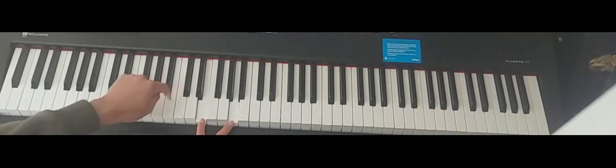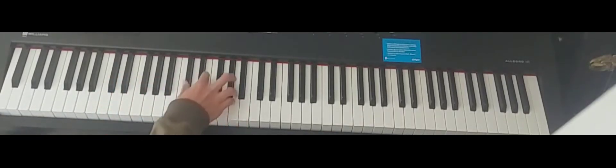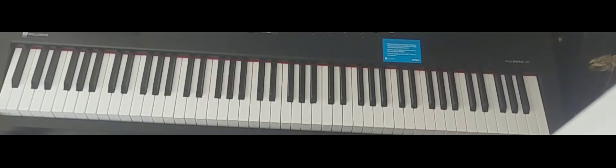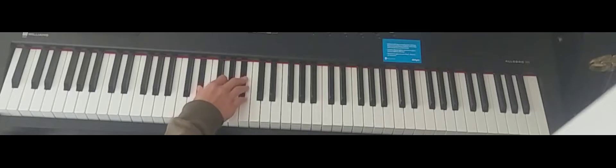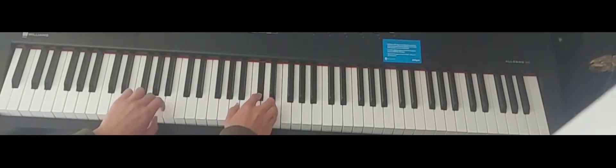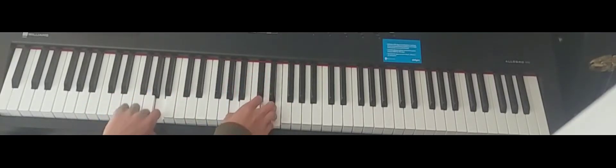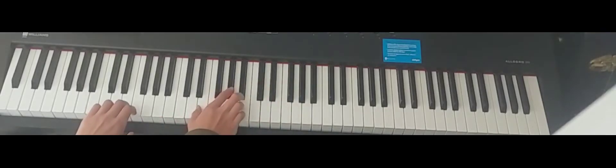It's like an inversion. And then E major, D major, E flat major. And then E major, D major, E major.